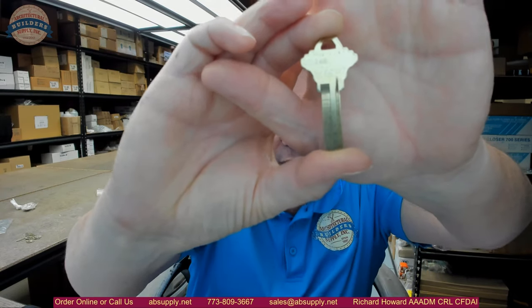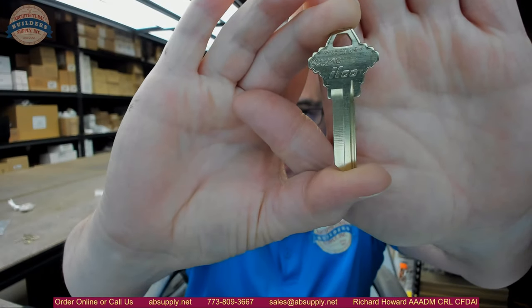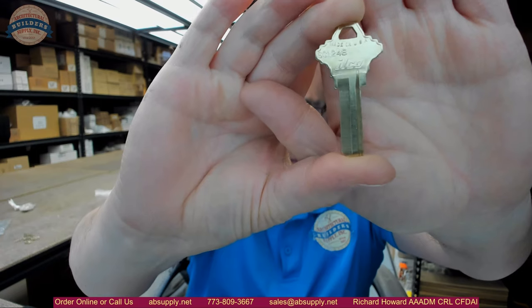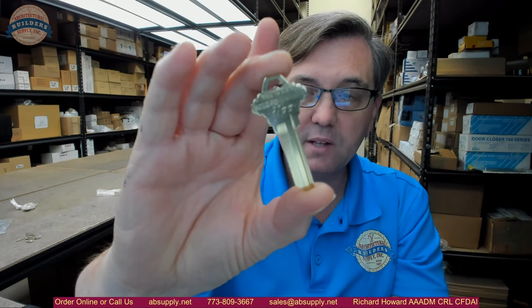Hello, my name is Rich Howard, owner of Architectural Builder Supply, and this video is to bring you a closer look at the Kaba Ilco part number SC-1248. This is a Schlage SC-1248 key blank by Kaba Ilco for Schlage, nickel silver, and six pin with a brass plate over it.